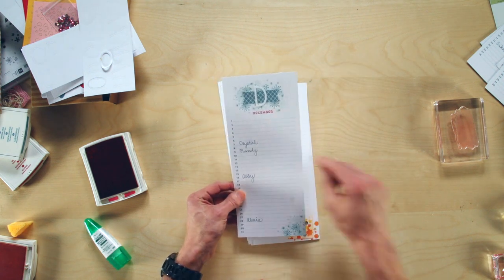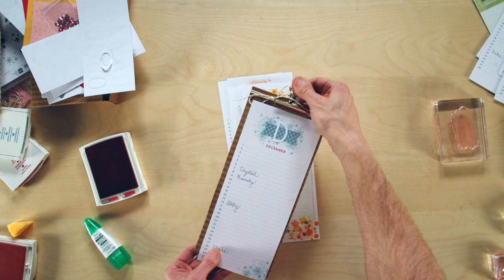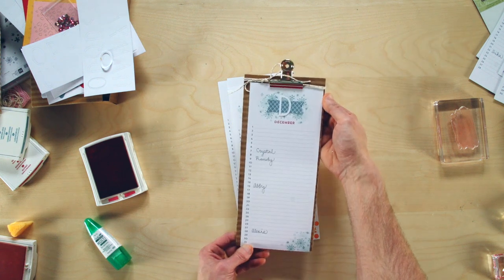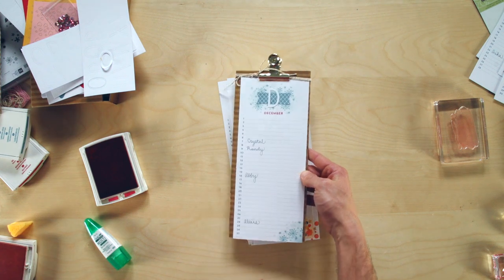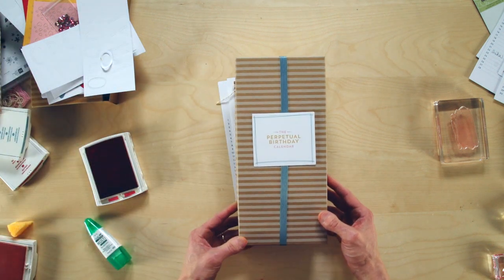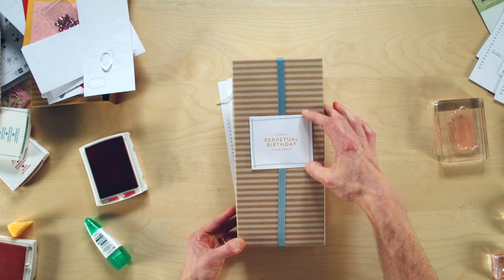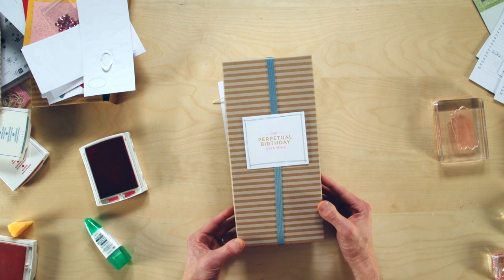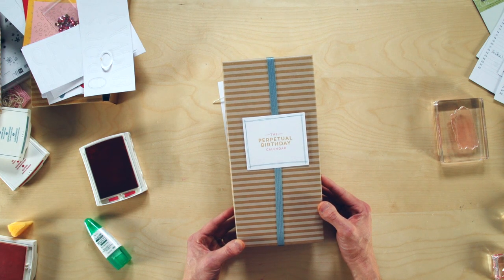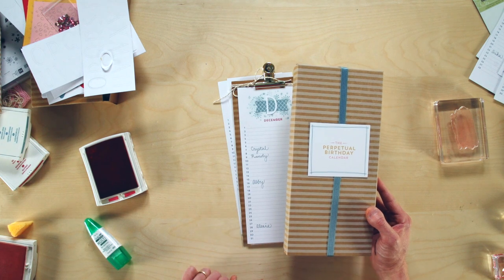In December we have Lost Lagoon and Real Red. The set also comes with a clipboard so you can clip the current month and post it in your office so you have everybody's birthdays. If you give this as a gift, the box itself is gift-ready — add some ribbon and the little tag that says 'Perpetual Birthday Calendar' and you're ready to go. Contact your demonstrator today to arrange a time for you and your friends to make this. And as you make your calendar, make sure you include your name on your birthday so they can return the favor!